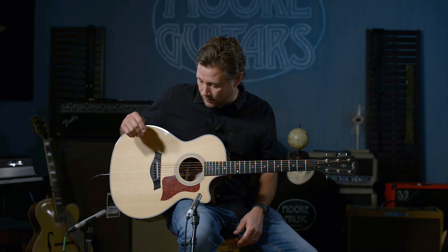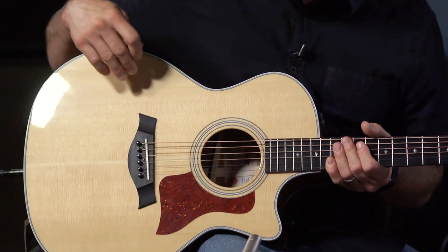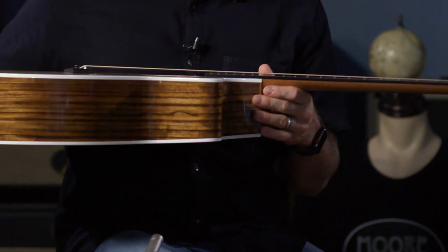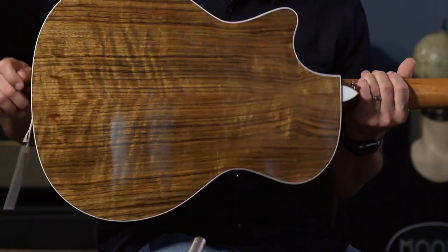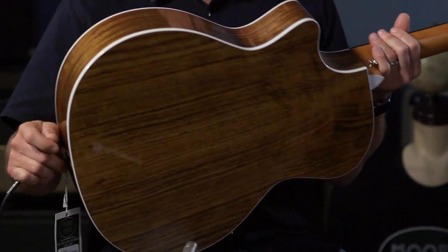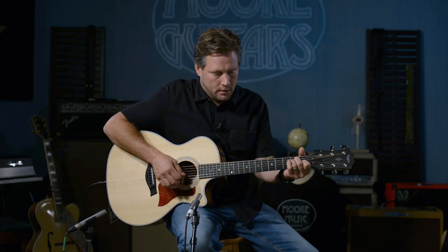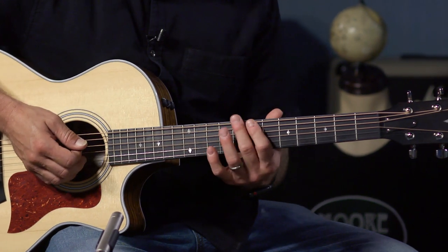The 14 series — the '1' in the middle of 414 means the top doesn't match the back and sides. In particular, this one has a Sitka spruce top with a really nice grain to it, and the back is ovangkol — beautiful solid pieces of ovangkol. It's the classic guitar with a Sitka spruce top, tropical mahogany neck, and West African ebony fretboard.